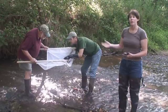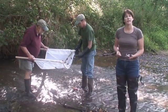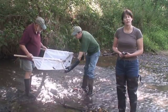In the next video, we will examine the contents of the net and show you what we have.